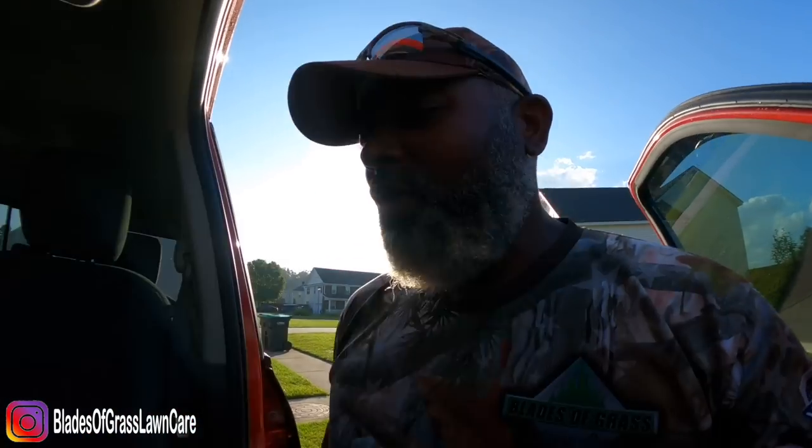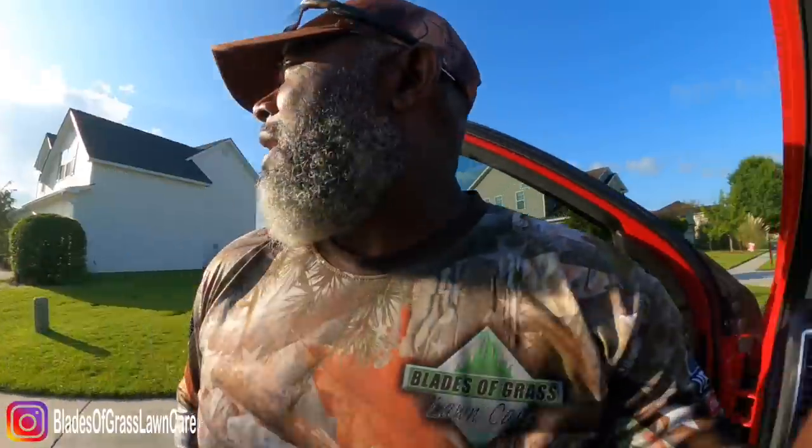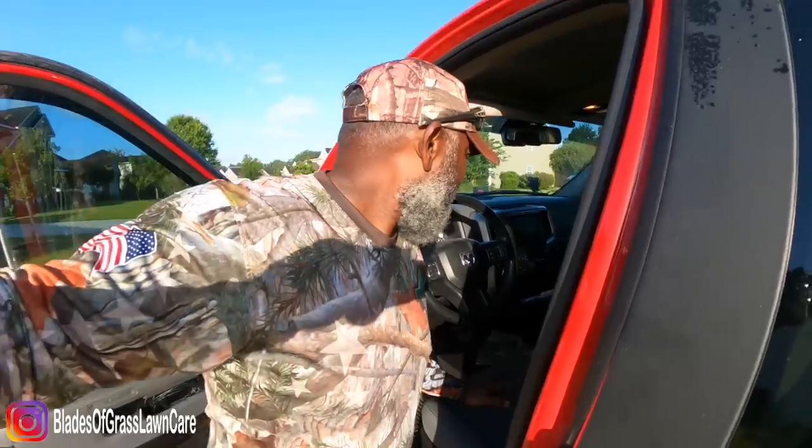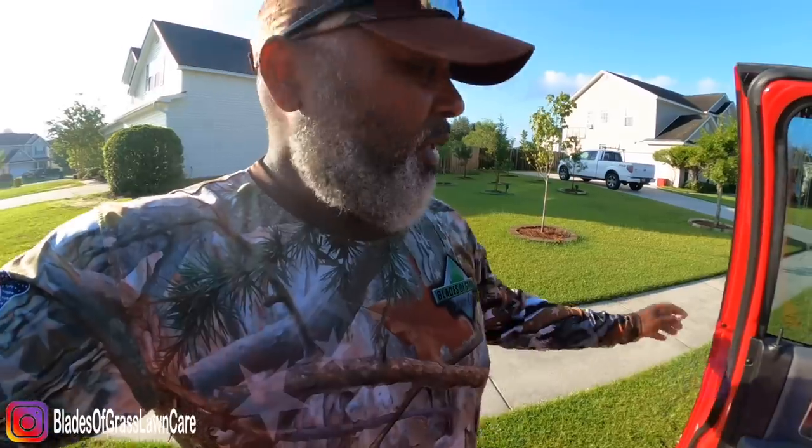Hey, good morning guys, Johnny with Blaze Grass Long here. Today is my final day with the Toro Grandstand Revolution. I wanted to hit you guys up and let you know my final thoughts on the mower. One thing I'll tell you straight up, if you've been following my videos, is that the backing up situation — I got that under control.